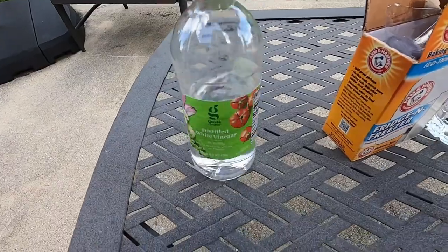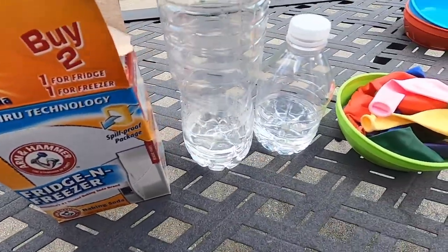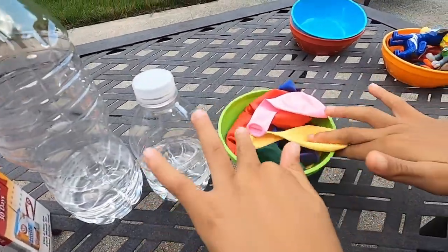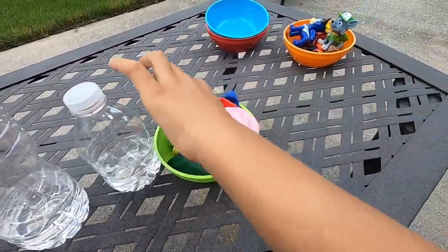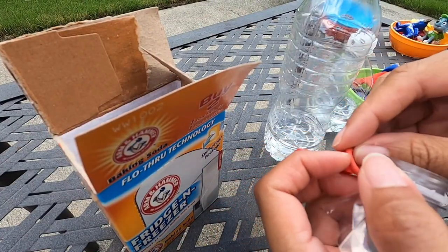For this activity, we need vinegar and baking soda. We put vinegar inside some bottles. Now, Munch Munch, we need you to pick out two balloons. Which colors are you picking? Red and yellow. So first, we're going to put some baking soda inside the balloon.